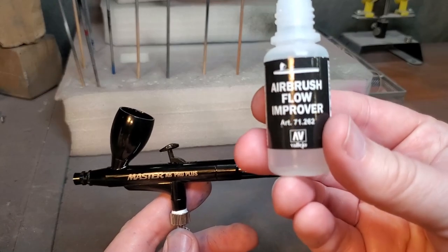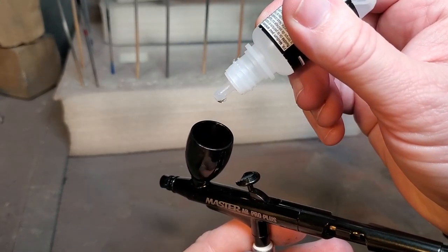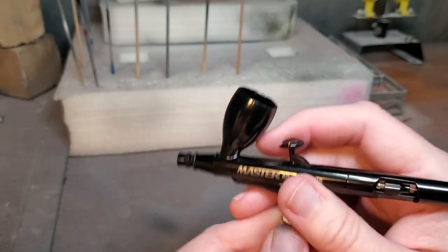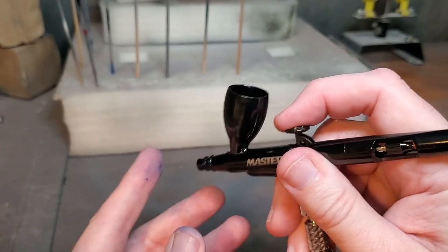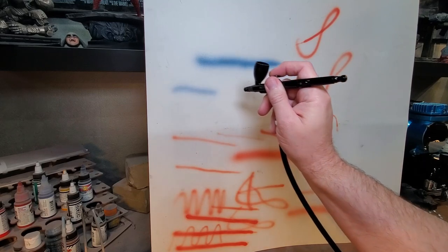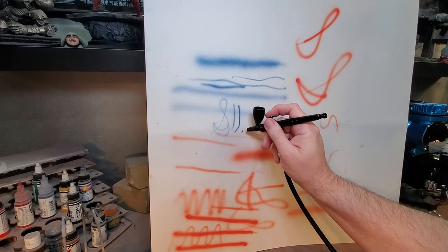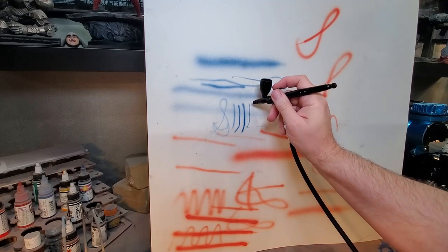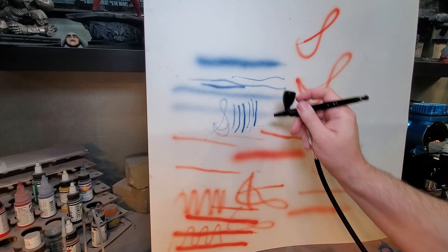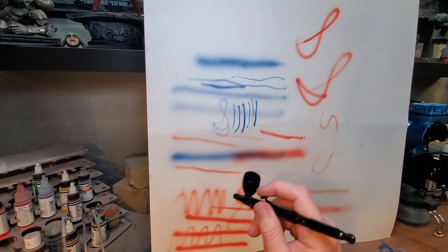You may not get dry tips as frequently if you maintain your airbrush, but you are going to get them. The biggest thing is to identify it right away before you ruin your model. When you start to see any spitting, sputtering, or splattering of the paint, take your tip off and clean it off carefully — make sure you don't bend the tip of the needle. I like to use a couple drops of this airflow improver, which helps cut down on dry tips and makes paint flow a little bit better through the airbrush by coating the needle inside so it doesn't dry out as fast. On my practice board here, I can see pretty consistent, thin lines — this will work really well for detail work and also provides great coverage from far away.